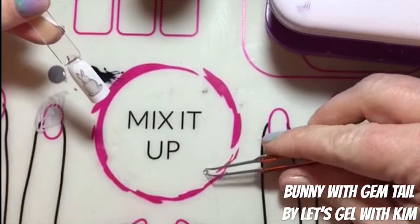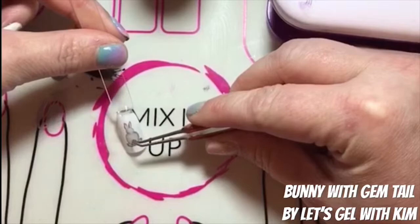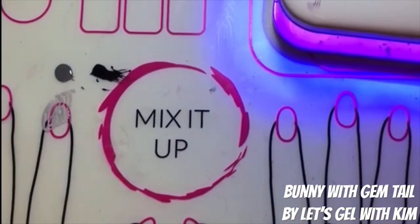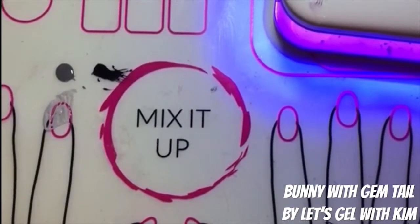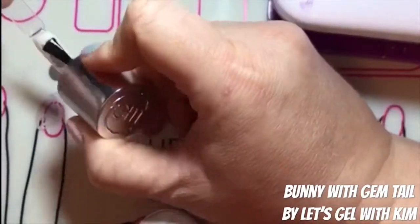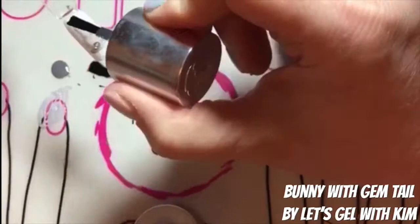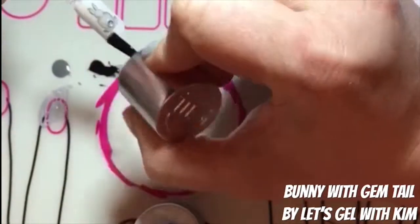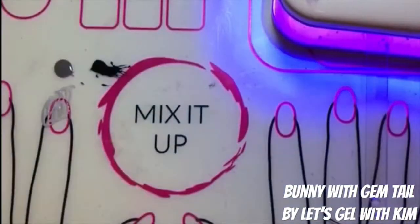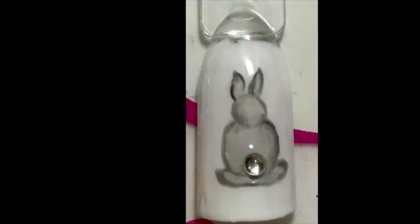Next, I'm taking one of our gel moment mini jewels and attaching it to my design. Once I've attached the bunny's tail, I will pop it under the light and let that cure again. Now that that layer has cured, I'm going to apply my final layer of Clearly Frisky to seal the design and ensure that gem doesn't go anywhere. I want to make sure I'm not pulling up the polish around the gem, so I do a couple of swipes to make it nice and smooth and even — and that's our final bunny. Thanks for watching!